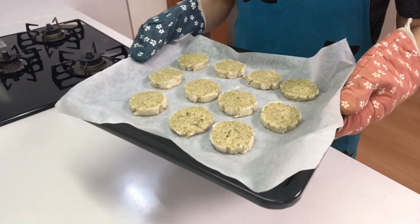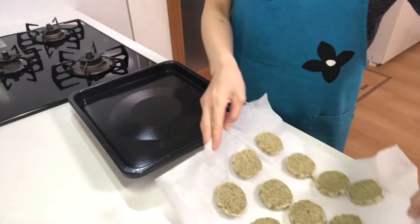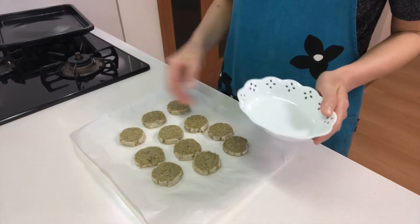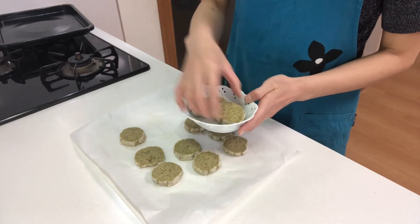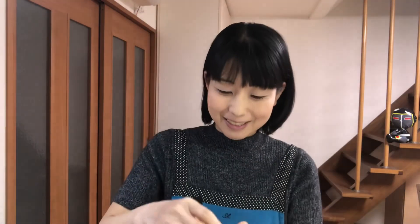They look delicious and smell very nice. Cool them, and when they get cool, serve them in a cup. That's it — it's time to eat! Itadakimasu. It's so tasty!